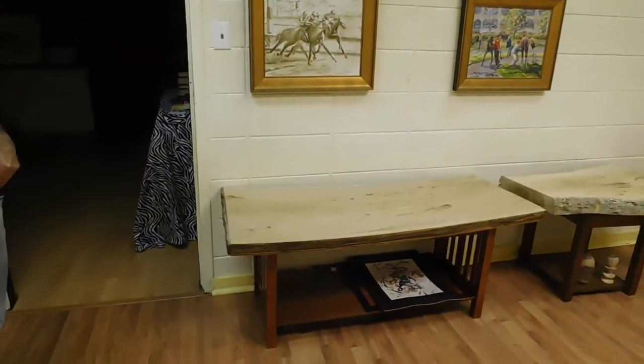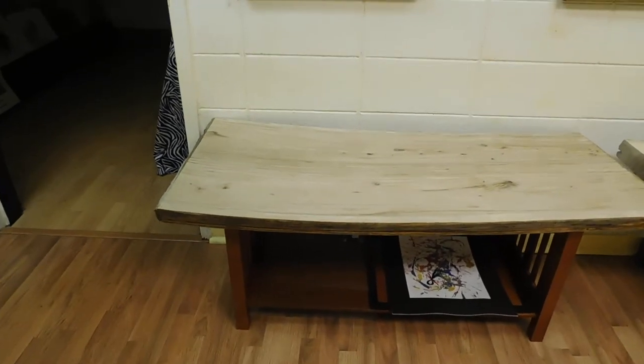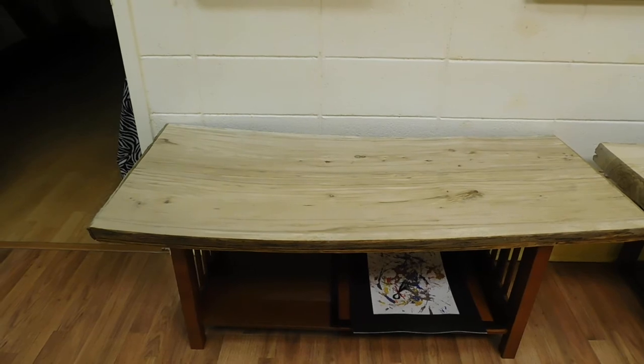Going over to this table over here, this is two beautiful pieces of elm that have been put back to back — just a wonderful table.